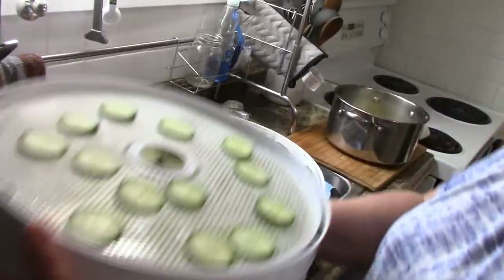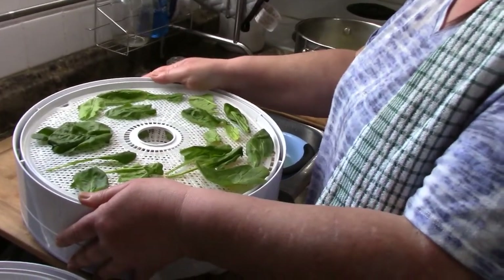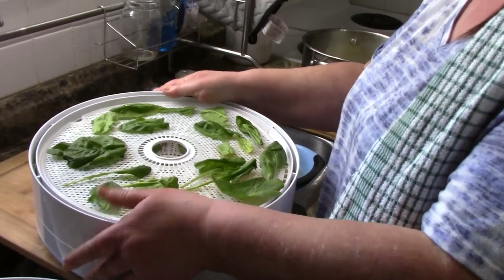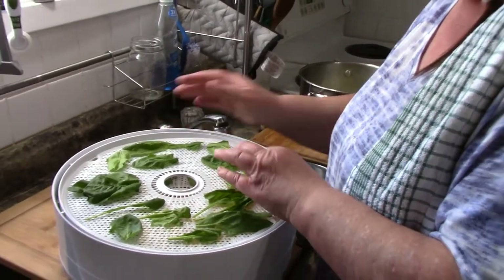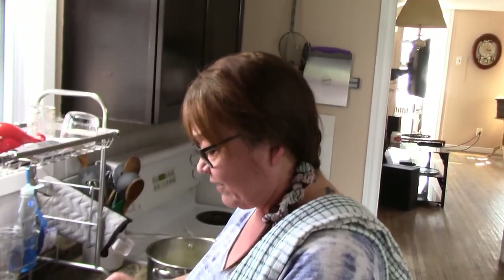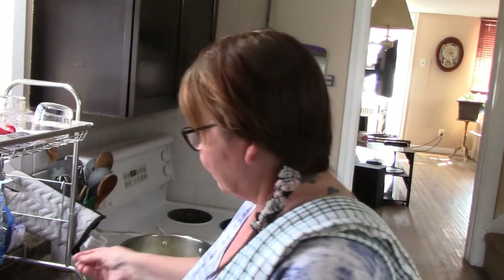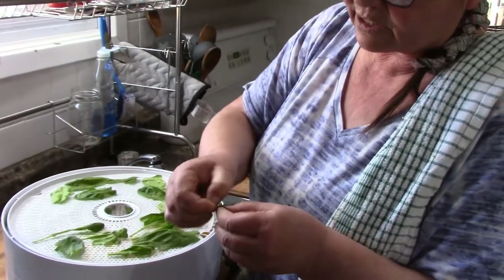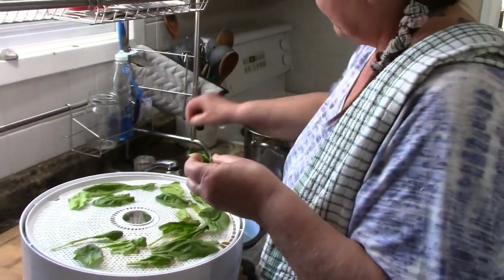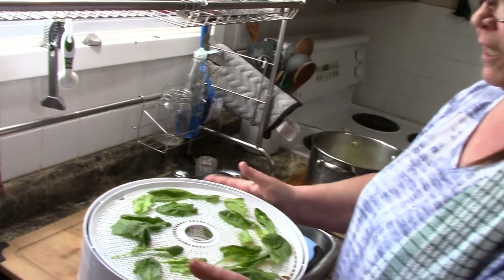We did parmesan cheese before — that was our favorite. Today we're going commando, putting nothing on these. There's our cucumber. You do not need to blanch your spinach before you dehydrate — it does not change the flavor. You could blanch for three minutes if you really want, but it's not necessary. I just make sure I wash it and take off any little bits, pinching off any big veins.